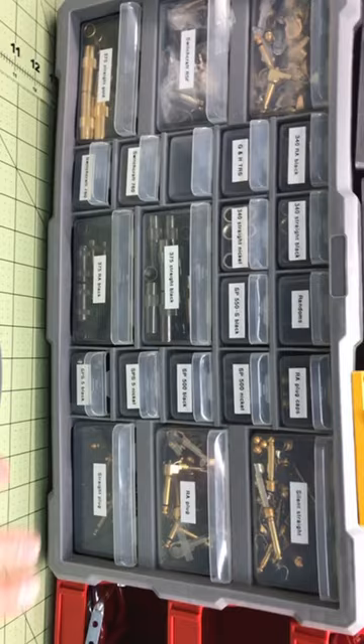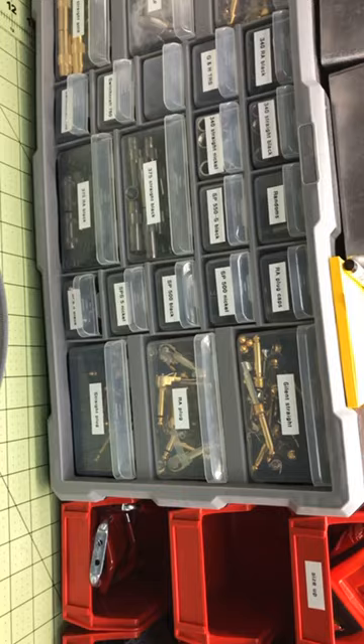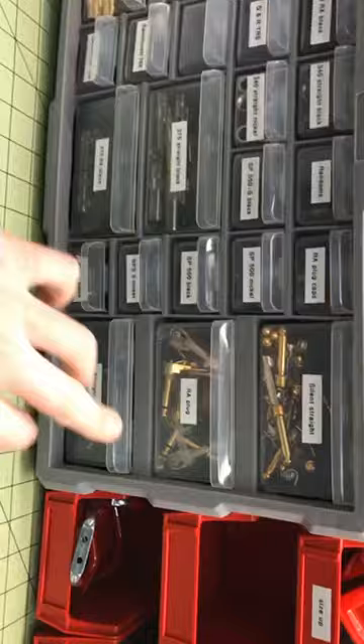Anyways, this is where we keep a lot of my mainstays. Shout out to GNH — I'm still waiting for that right-angled TRS plug they make. As far as I'm concerned, the best plugs in the industry.